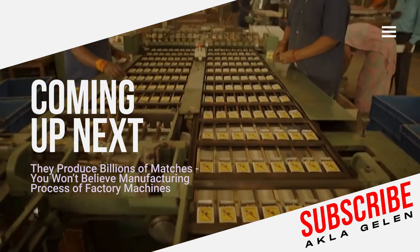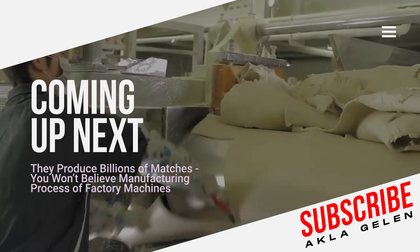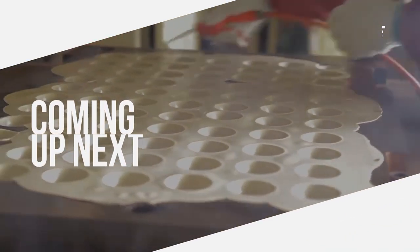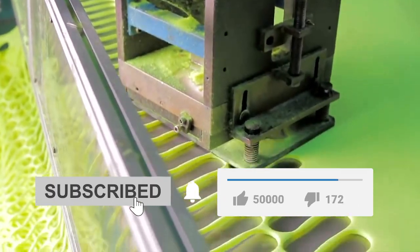In this video, we're not just talking about matchsticks. We would also like to show you the incredible production stages of the tennis ball. You will love these production processes in factory machines. Please subscribe to our channel and like the video.